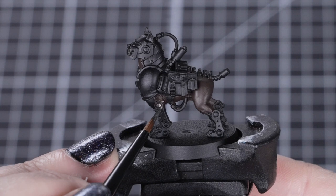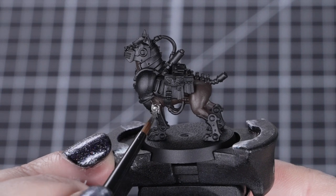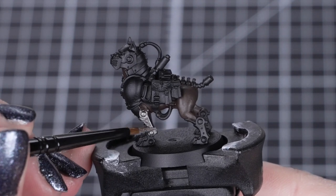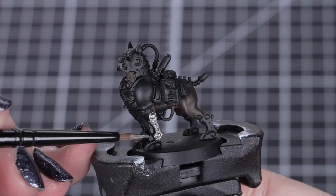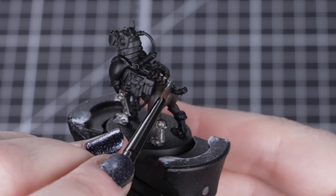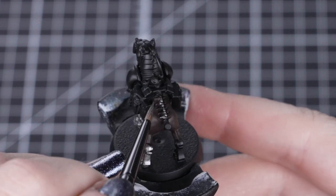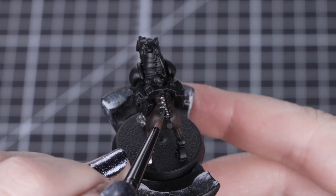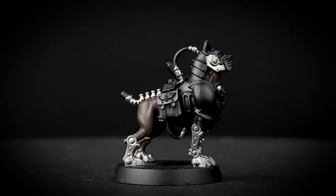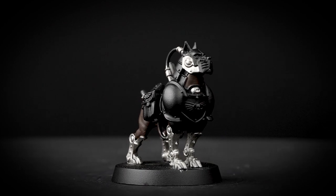Next we'll be using Leadbelcher for the silver details, such as the mechanical legs, pipes, jaw, spine, and tail. We'll be using a small layer brush as there's a lot of small details that require controlled brush strokes. Just like before, we want a couple of layers of this colour to build it up. Just be mindful of the fur that we just painted. If we do get a little bit of Leadbelcher on that fur, let it dry, then apply some more Rhinox Hide over the top of it. Leadbelcher is great for the regimental silver found on many Imperial units, making it perfect for weaponry, server constructs and augmentations.